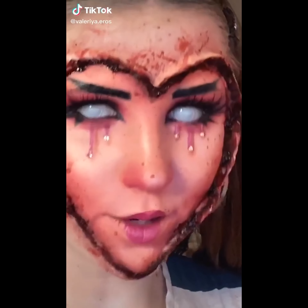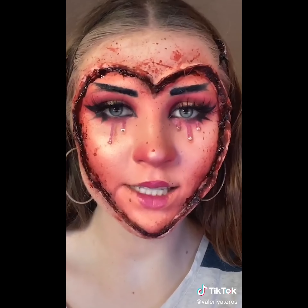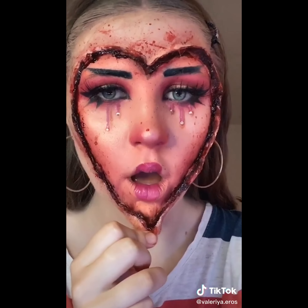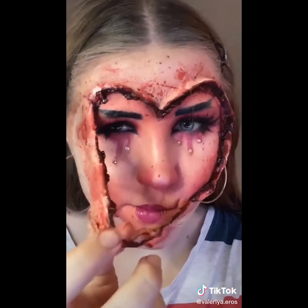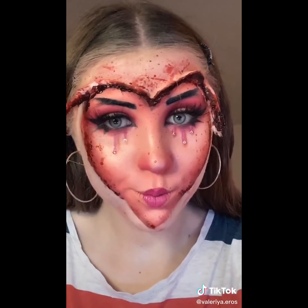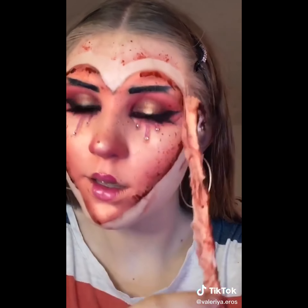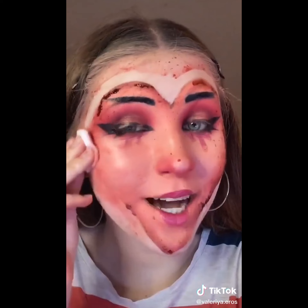Hey, what's up you little freaks? How's it going? It is time to take this off again. Contacts are off and I can see. Time for the good stuff. This was my second attempt at doing the lust look because the first time I did it, I did not like it. I am pretty happy with this one though.